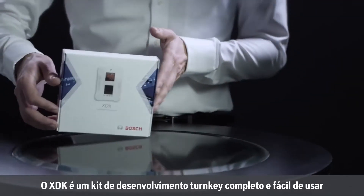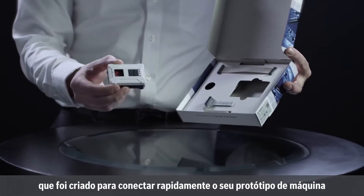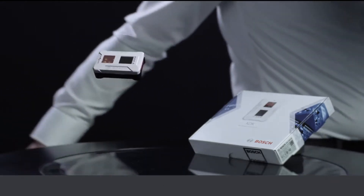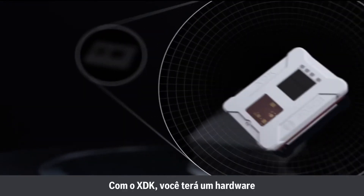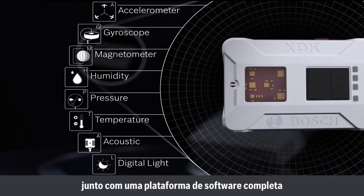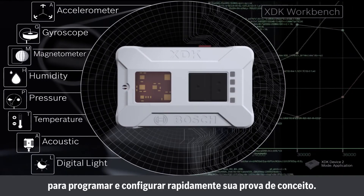The XDK is an easy-to-use turnkey development kit that's designed to quickly connect your machine or device prototype to the Internet of Things. With the XDK, you have hardware covering eight internal sensing parameters along with a full software platform for fast programming and configuration of your proof of concept.